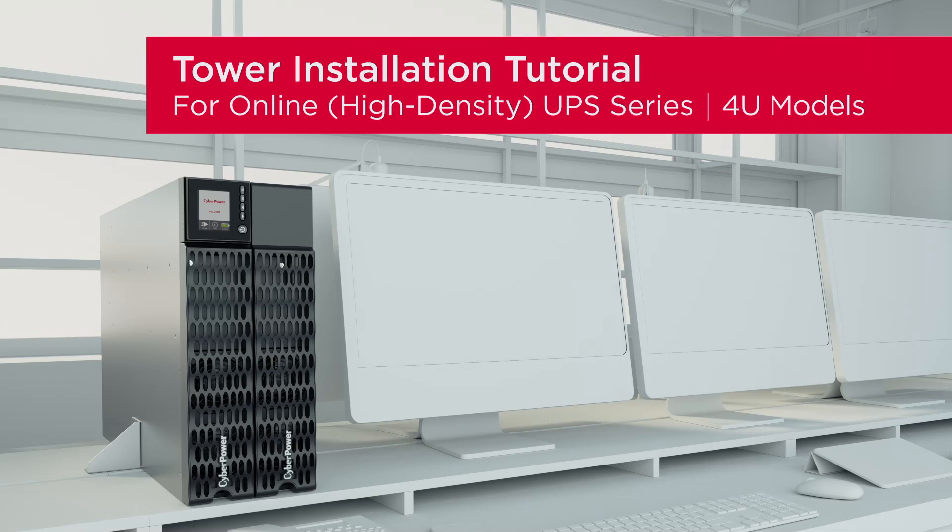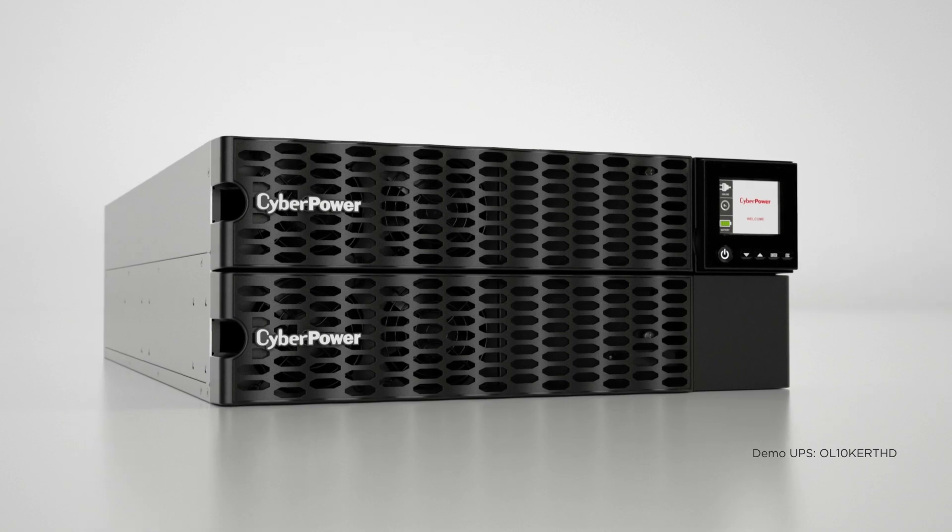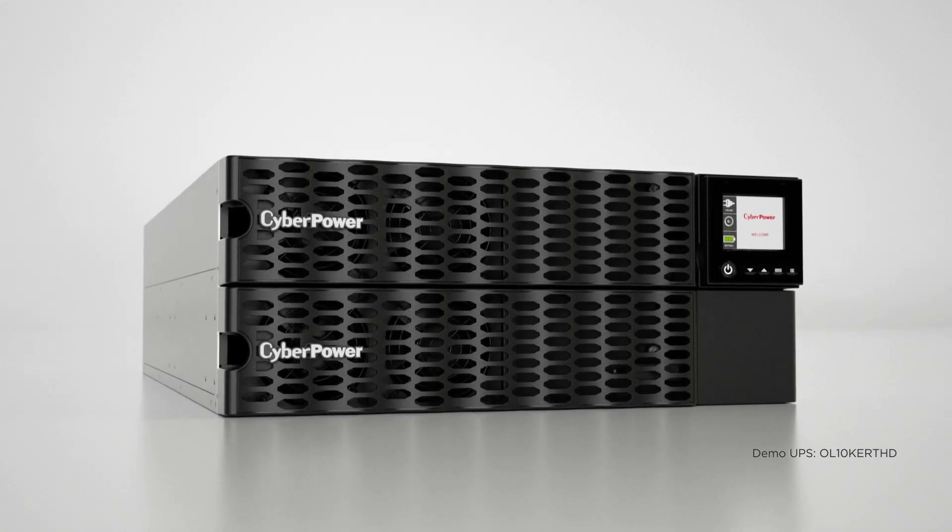This is the tower installation tutorial for the Online High Density UPS Series. This installation tutorial applies to all 4U models of the Online High Density UPS Series.